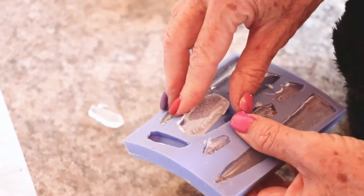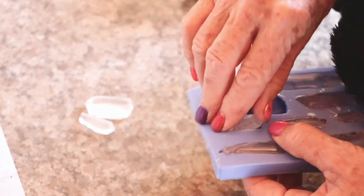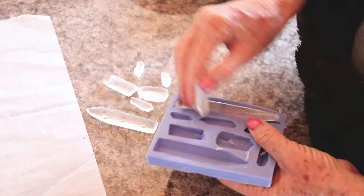So now back to your mold. Remove the set isomalt crystals from the mold and repeat the process. Make enough crystals for your cake topper by pouring again and again.